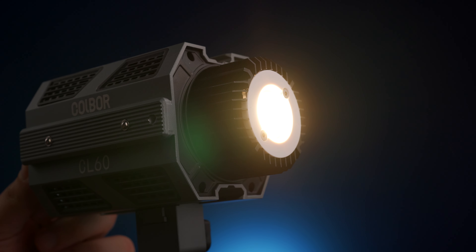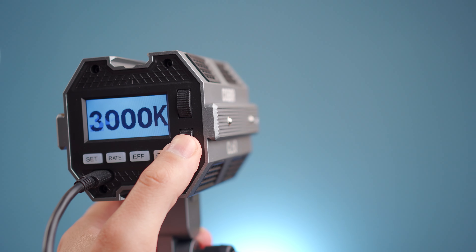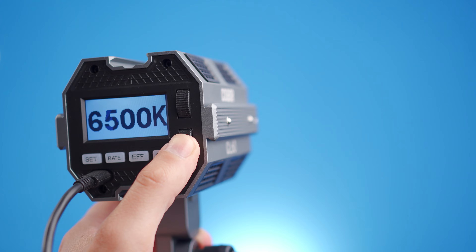The CL60 has a variable color temperature, which is great to see because my Godox SL60 is fixed. This has a range from 2,700 up to 6,500 Kelvin and has a CRI of 97.